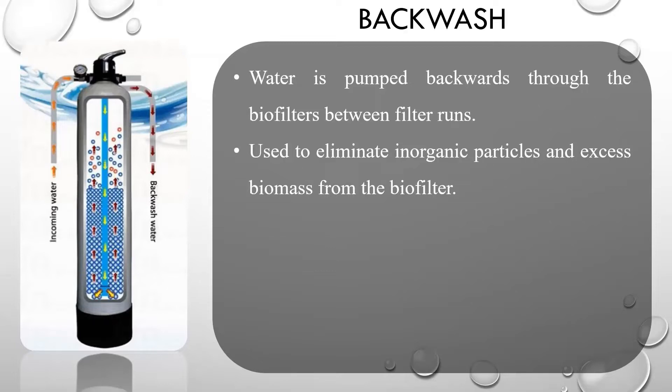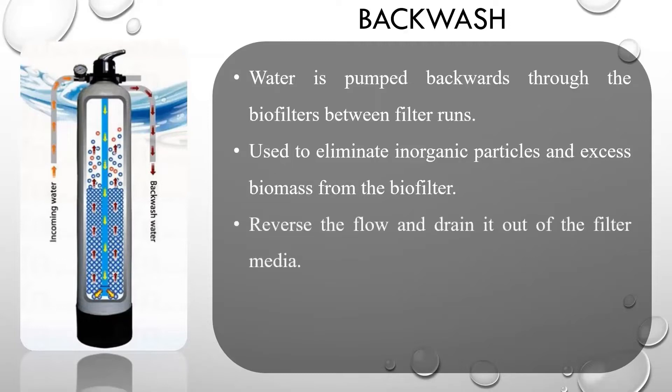As water flows through the tank, the backwash system will reverse the flow and drain it out of the filter media. It will then use compressed air to suspend any particles in the filter media.